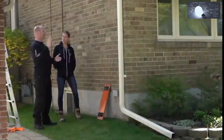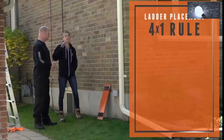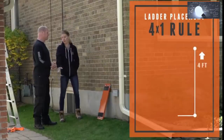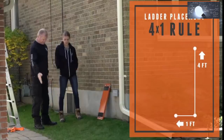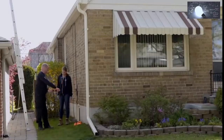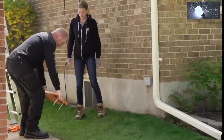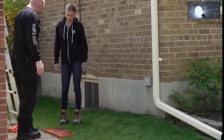Before we put the ladder against the house, what's the rule of thumb? You generally want to go four to one — so every four feet you go up, one foot out. So this is just over ten feet, so three feet out — this would be a good spot to put our saddle. What I love about this is we use the staples to go into the earth, and it really holds it in place and keeps it from sliding in or out. Just place it on the ground and push it down.